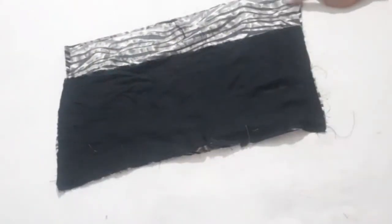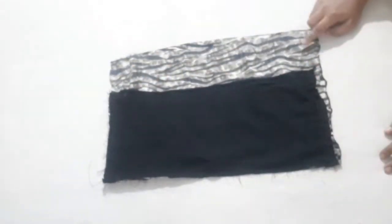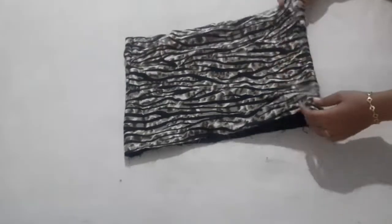Now we are going to join the two sides of the piece. Now I will join it.